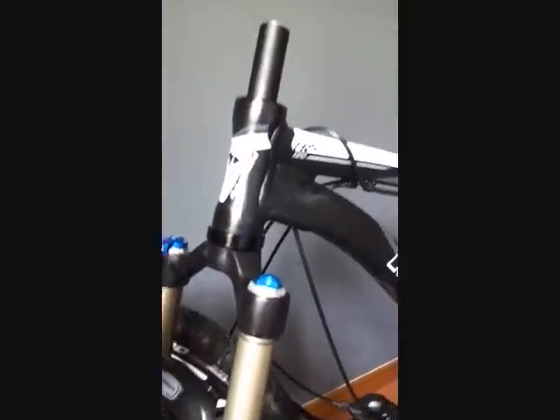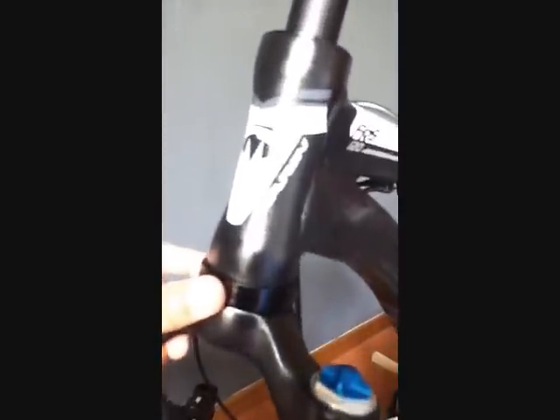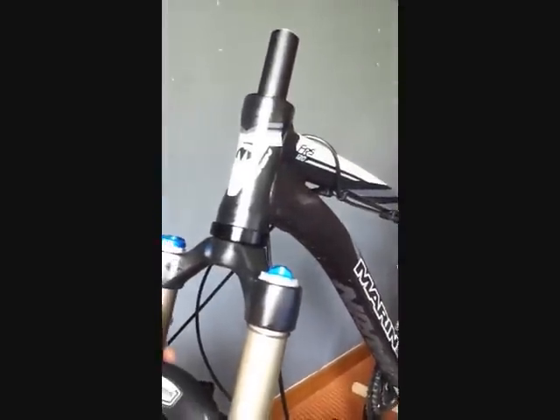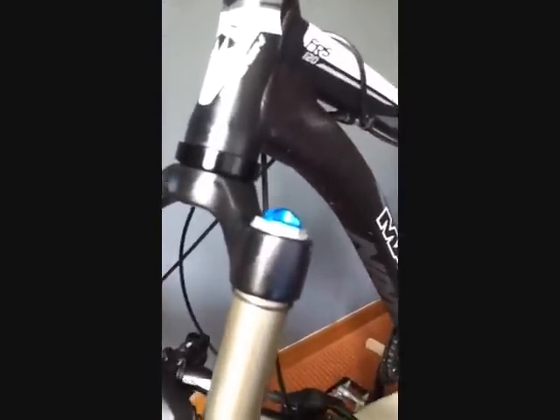According to some, every 10mm drop on the fork would mean approximately one degree change on the angle of your fork. After I install this one I'll test it and see how it works — maybe I'll give you guys an update on how strong or how good this setup is.